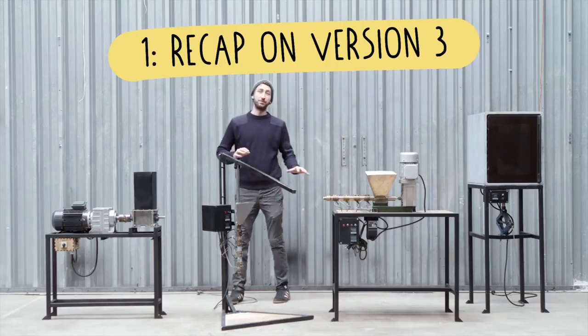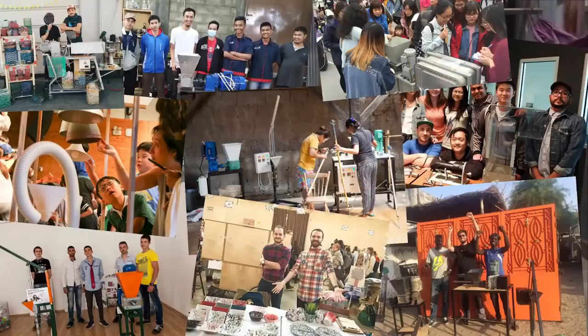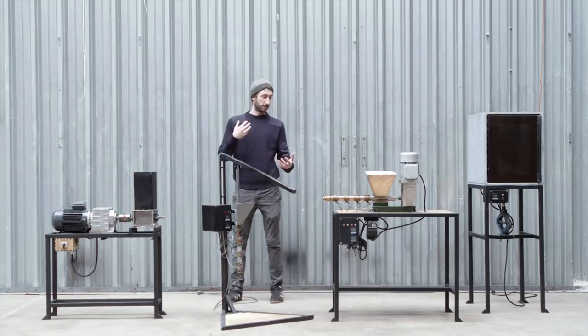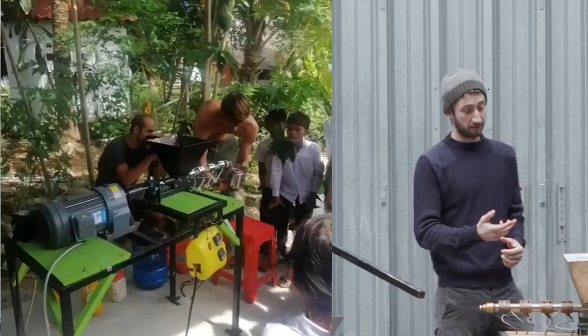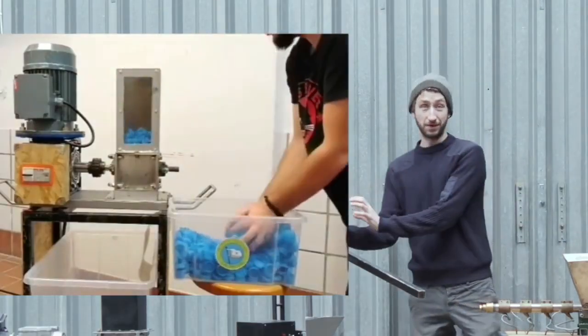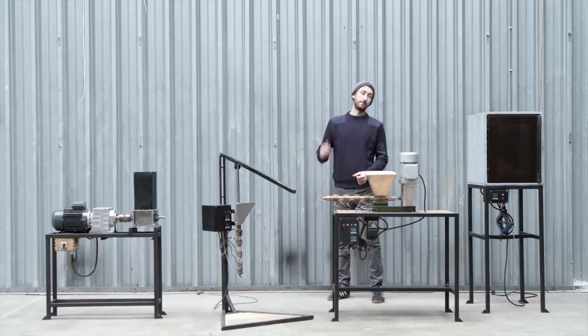Precious Plastic is set up around four different machines released three years ago. Right now we have over 400 workspaces around the world of people recycling plastic, and over 70,000 people in the forums sharing feedback. Most people use these machines for educational reasons — to show others that you throw in plastic waste and something valuable comes out. However, the recycling numbers are not necessarily that high, partly because we never really provided business models to sustain it.